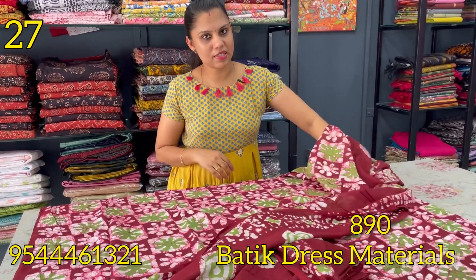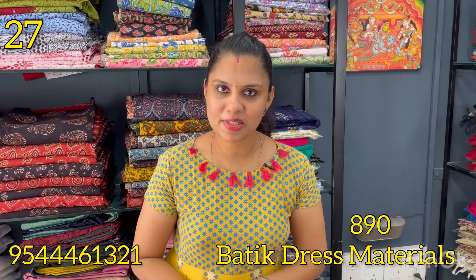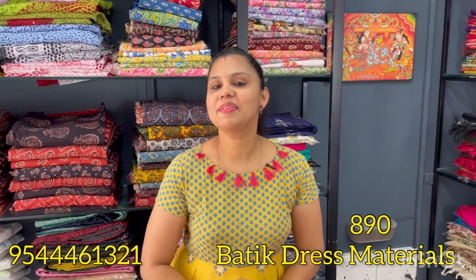Now, that concludes the batik print collection. If you want to see more, you can check it out — we like it. See you in the next video, bye bye!